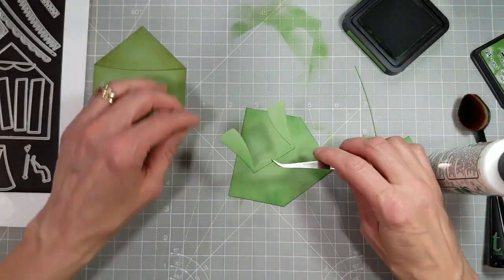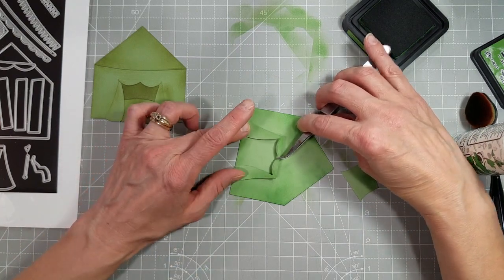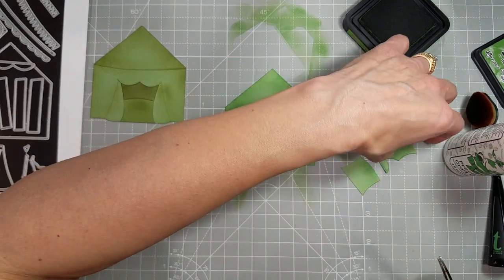Now I'm going to take the tent opening die here and glue that centered on the front of the tent.